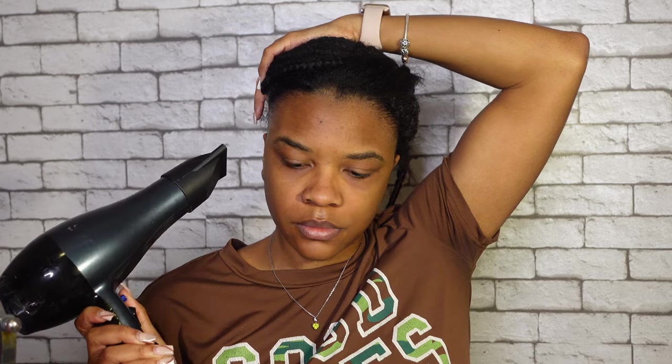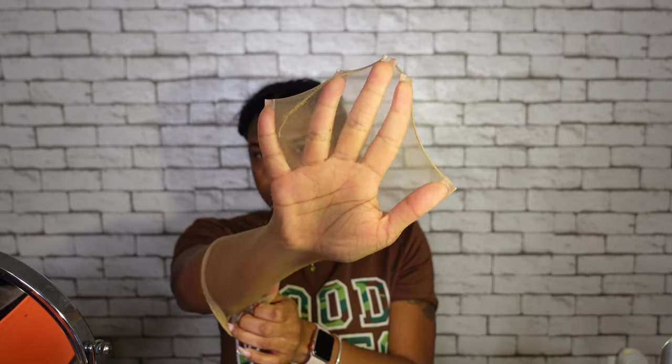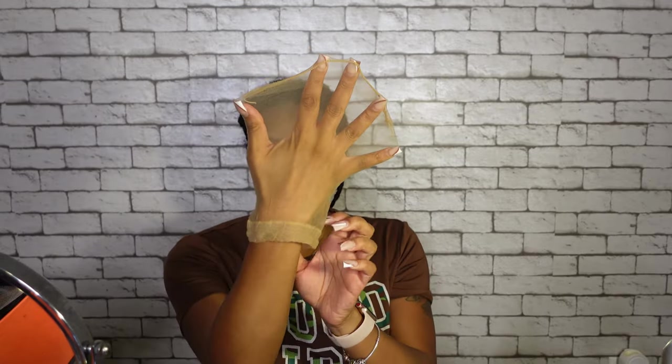After blow drying, I wanted to show the difference — that's the before and that side is the after. It makes a ton of a difference, most definitely. Then this is their HD cap that came with the wig. I wanted to show you guys how stretchy it is — it is one size fits all.